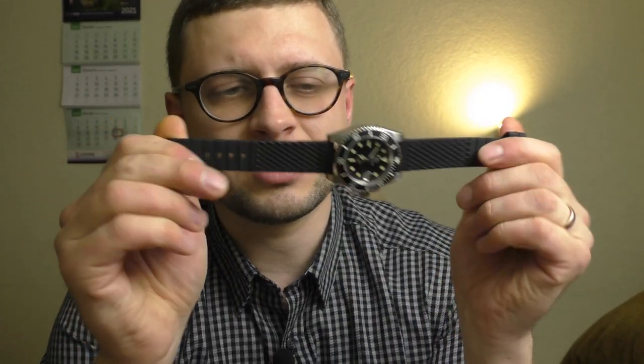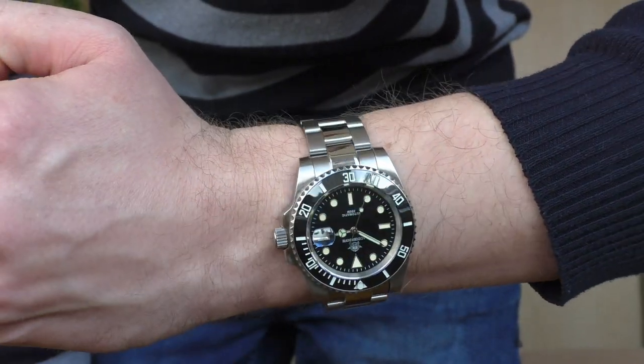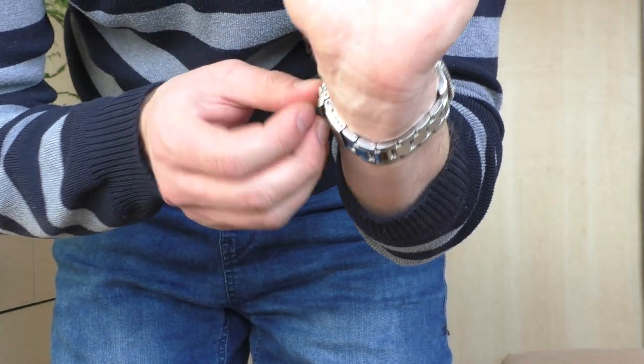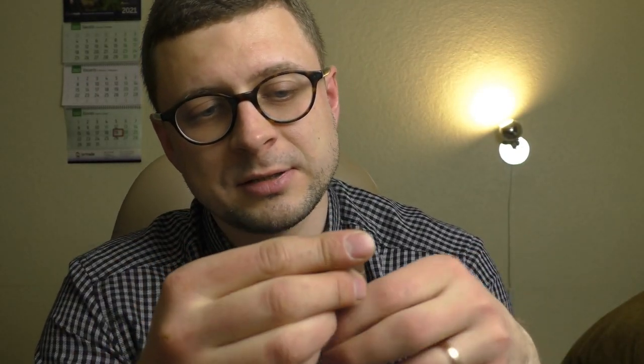This watch came with a bracelet, but I'm showing it on a silicone strap because that's how I wear it and how I like it. This silicone strap I paid €1.50 for on Aliexpress — it's absolutely wonderful, comfortable. The bracelet itself has very good finishing and fitment, really well done. However, the clasp is the cheapest, nastiest you can get. But overall it's a good bracelet — looks nice.